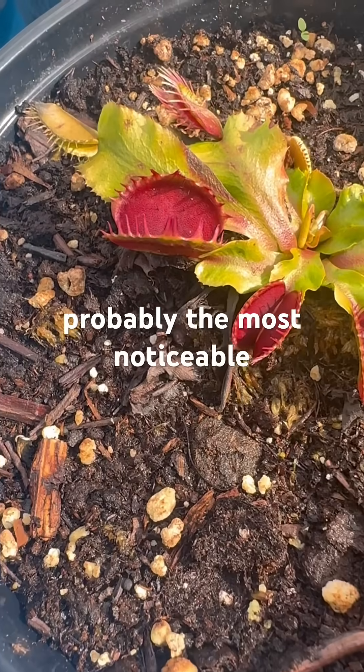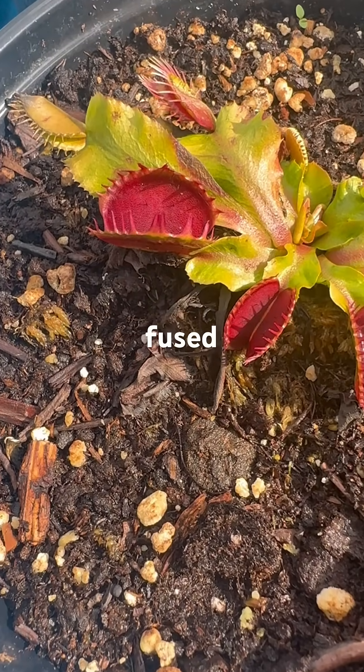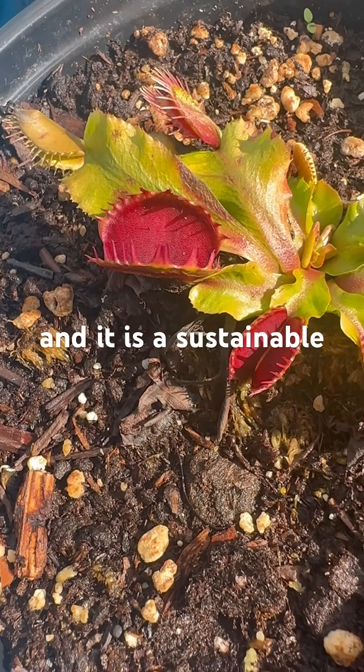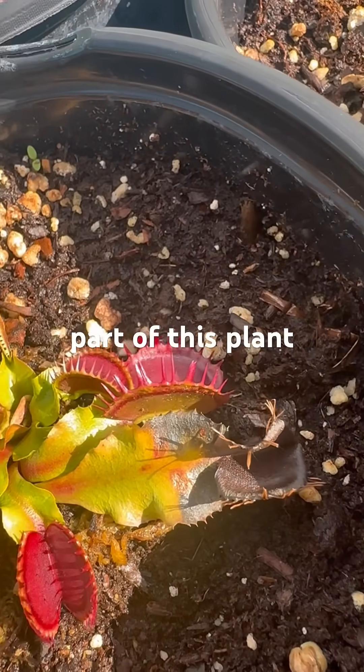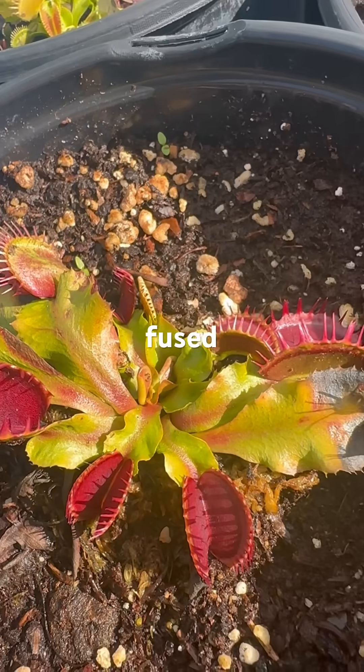First, and probably the most noticeable, is that you have these fused teeth, and it is a stable — rather than sustainable — part of this plant, as most of the traps come out fused, but not all of them.